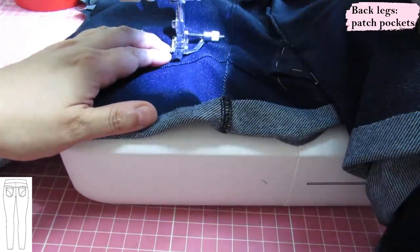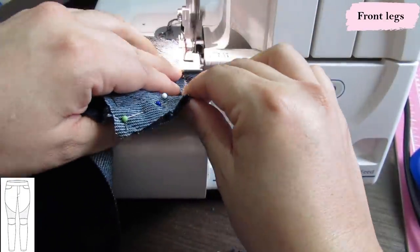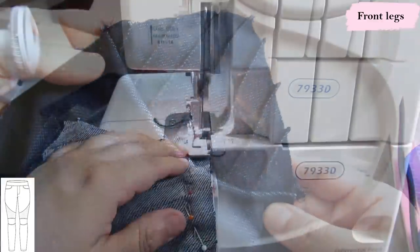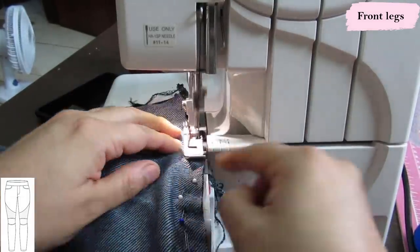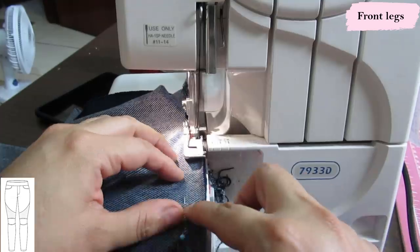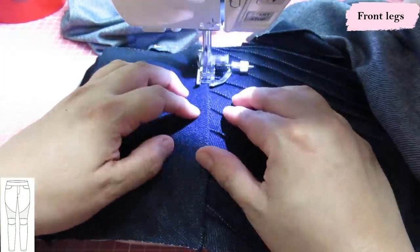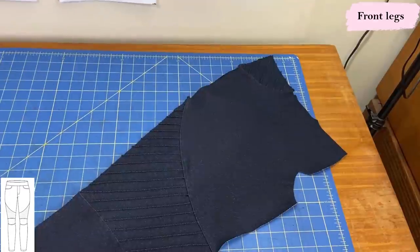With the back legs done, I work on the front. First I attach the fake pocket to the top of the leg — it's curved with a notch to help match it, serged at a quarter-inch seam allowance. Then I serge the top of the moto panel to the upper leg, the bottom of the moto panel to the top of the knee pad, and the bottom of the knee pad to the upper portion of the lower leg. Quite a lot of little curved horizontal seams to make one leg, all with notches to help match everything up. I top stitch them all at an eighth of an inch.